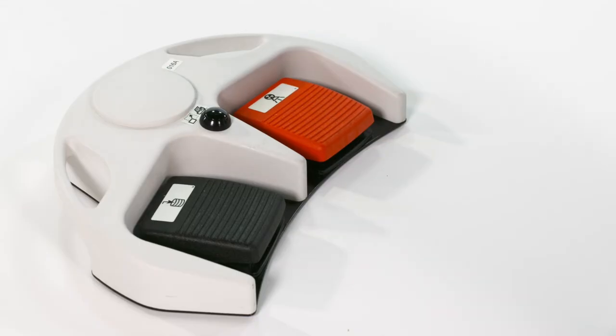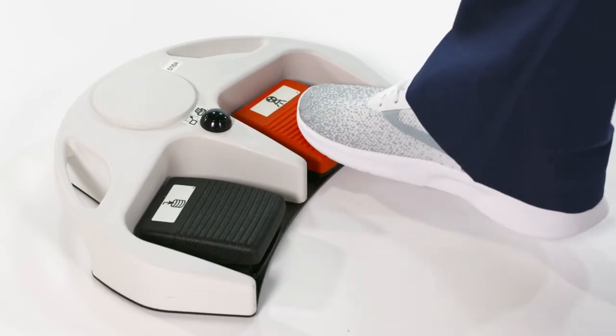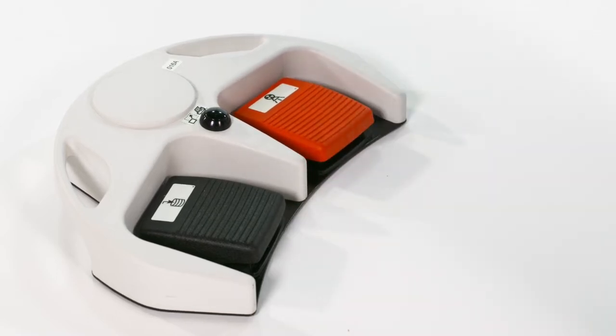The foot switch can be used to perform these functions. The black pedal is used to save images. The orange pedal is to take the X-ray. The black button in the middle is used to print the image.